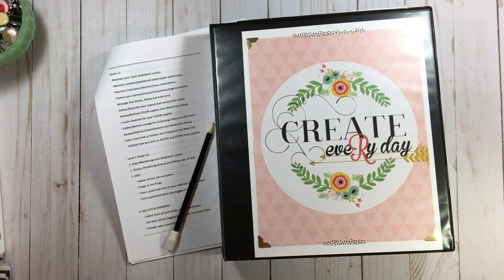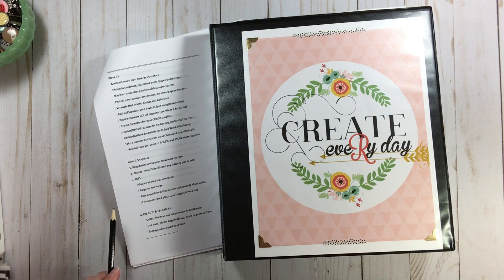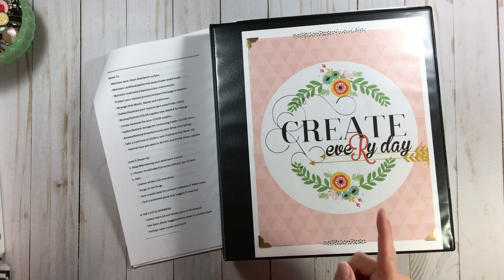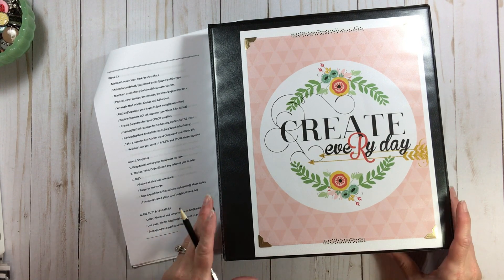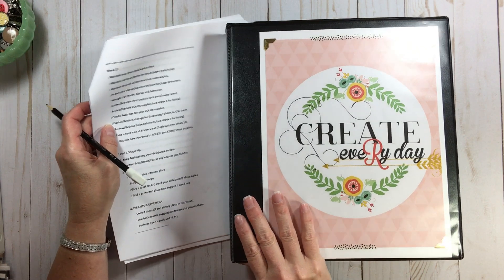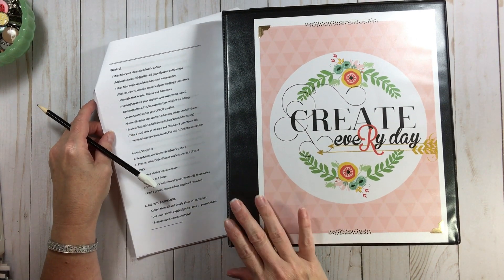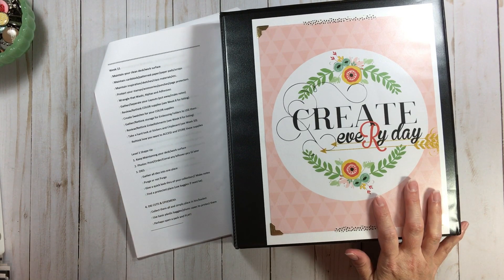Hi everyone, welcome back to RTS and welcome back to Summer Space Shape Up. This is week 11 — hard to believe we have one more week to go in this round. It's just amazing how fast time goes, and I think the older you get, the faster it goes.